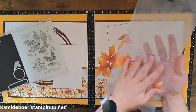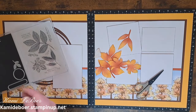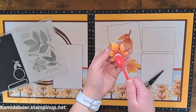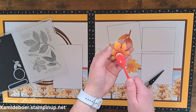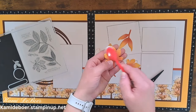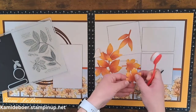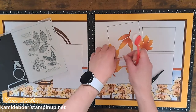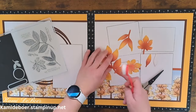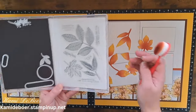All I did to add the ink was take my blending brushes and start with the paprika right in the middle, then bring in my Sundance around the edges, and go back and forth between the two colors to blend them out. So none are exactly the same, but I used the same colors so they coordinate. Some of them have more yellow, some of them have more paprika. This is super fun.